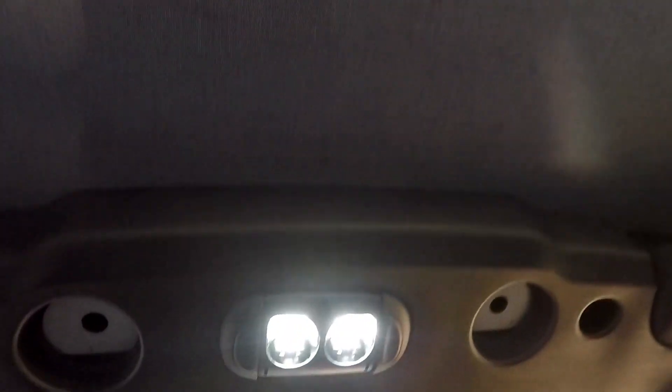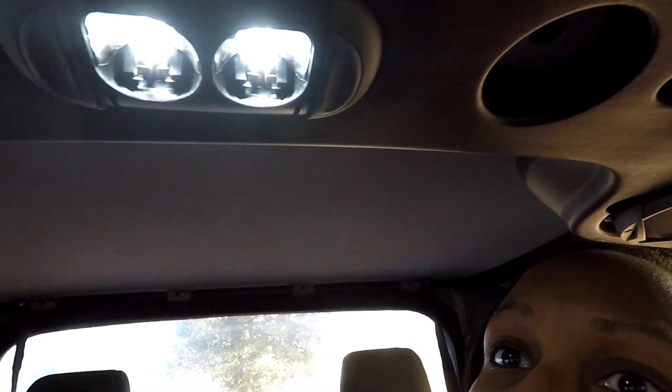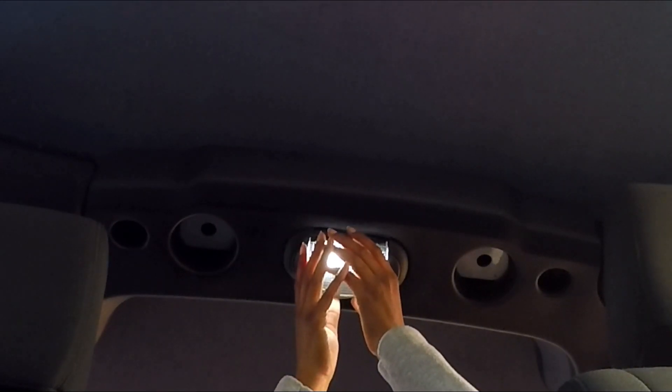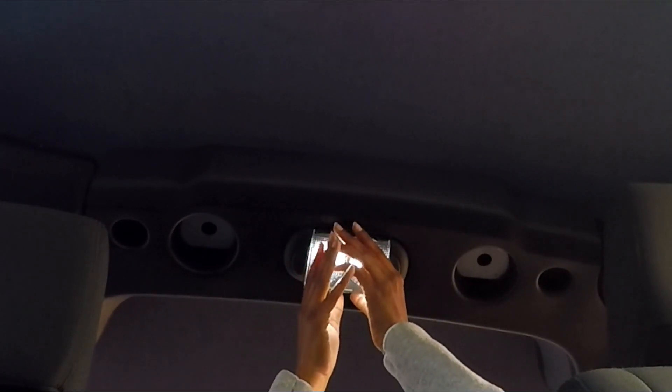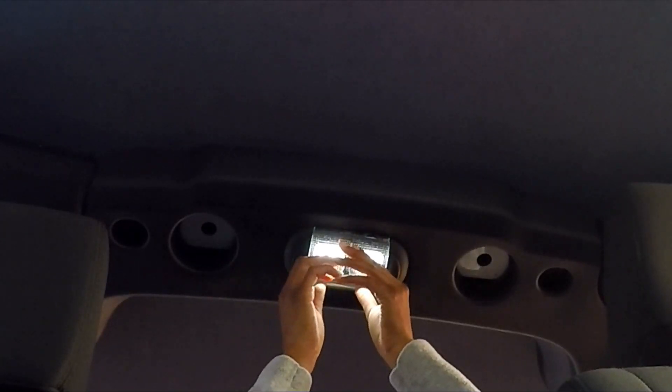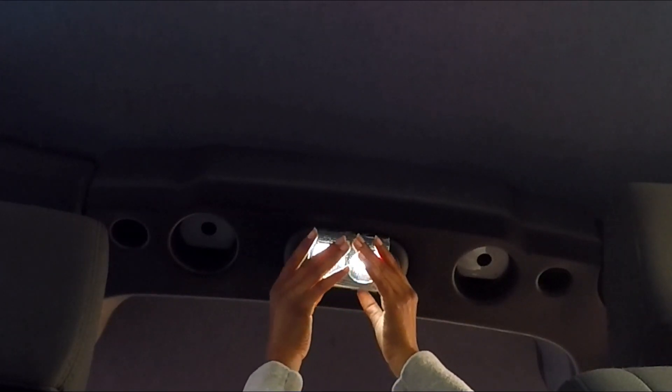Let's see if it works. Check it out — oh that looks really good you guys! Once I was done fighting getting the old bulbs off, these slid right in place. To put the housing back on, all you got to do is just clip it right back in its place. Boom, done. Look at that.